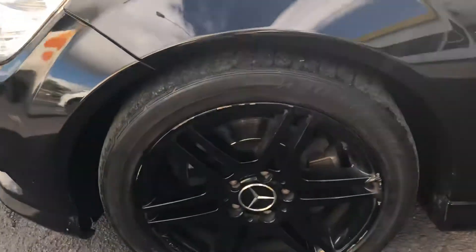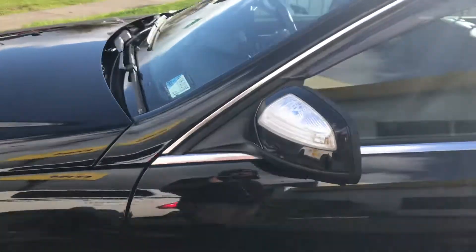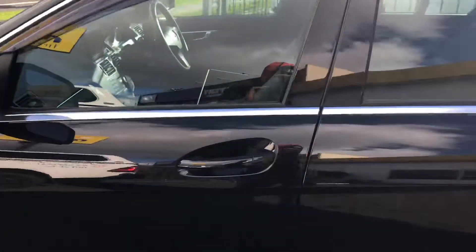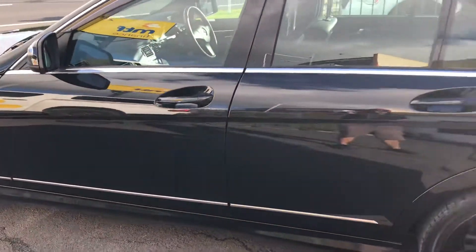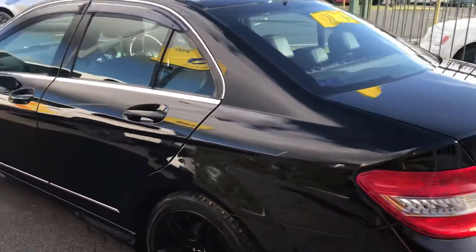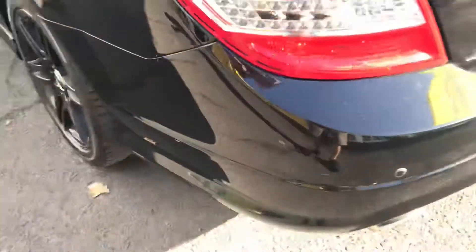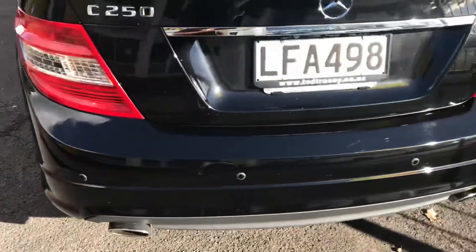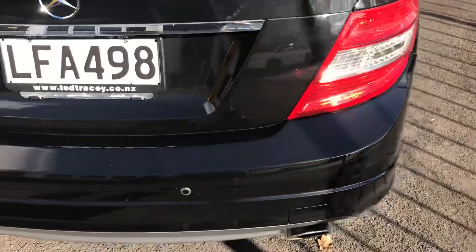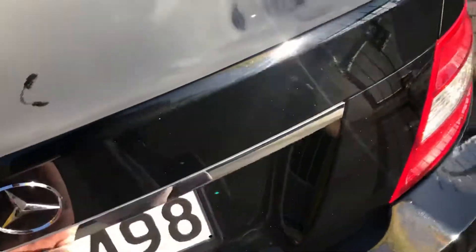A little bit of curbing on the rims — it's a used vehicle so to be expected. However this thing is very nice. A little bit of a mark down there, a little bit of a mark on the bumper there. Huge boot space, so you'll really be impressed with the boot space.